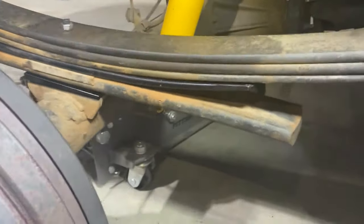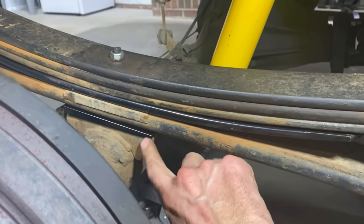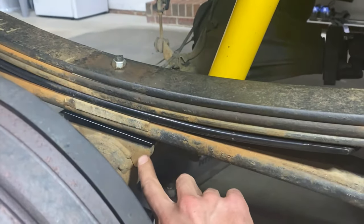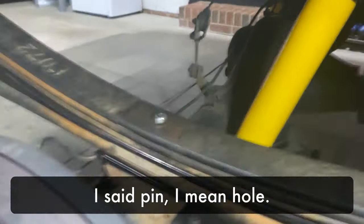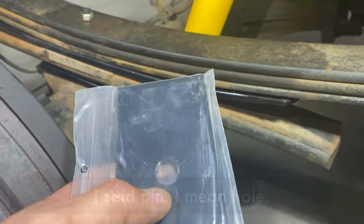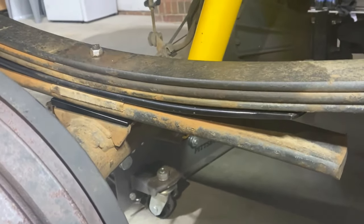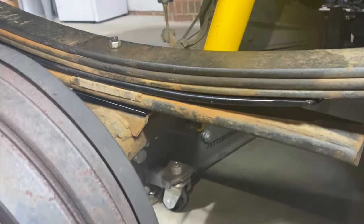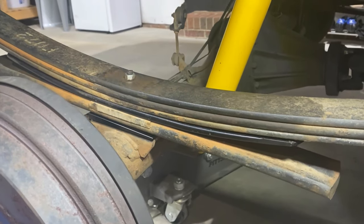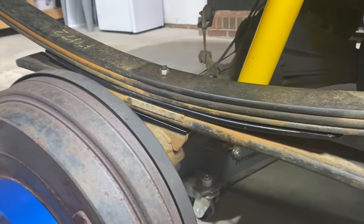We've got this all compressed back together. This is the new Torch add-a-leaf, and this is the shim which goes between the leaf pack and the axle. There's a pin in it that goes underneath the overload spring. The important thing to know is the skinny end goes towards the front of the vehicle. At this point we're ready to put on the new u-bolts and get this side tightened back up.